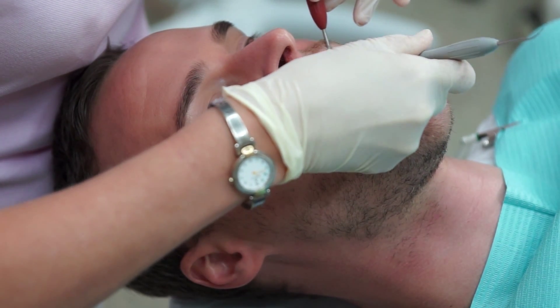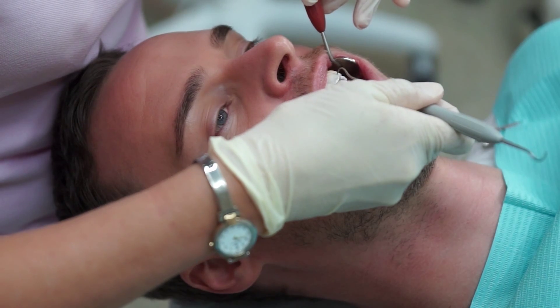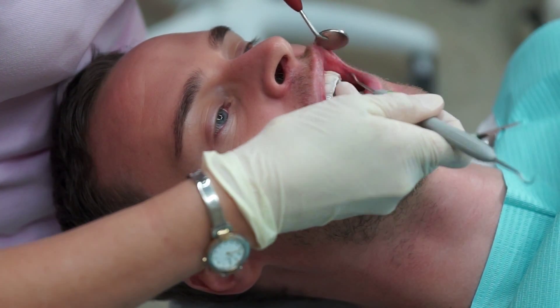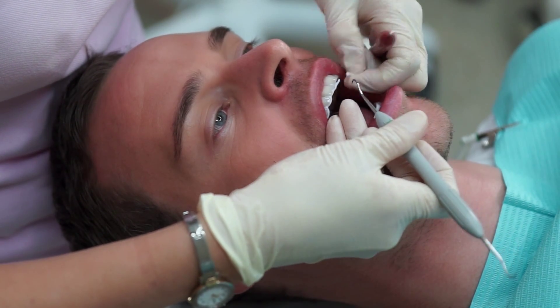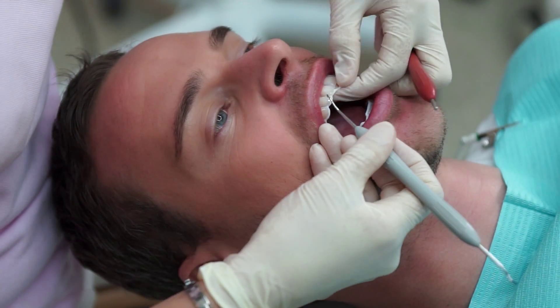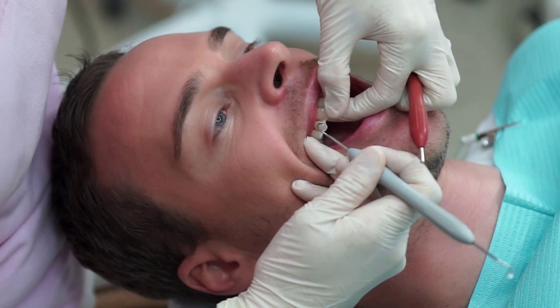Once all three cycles are complete, the protective layers on the incisal edges of the teeth and along the gum line are removed. It is specifically important to also isolate these incisal edges because if not done properly, it can cause hypersensitivity.